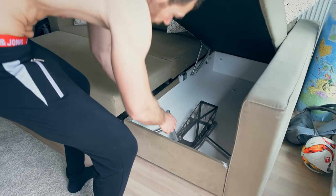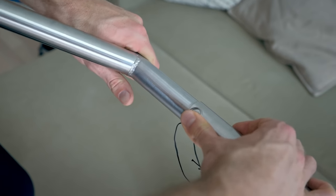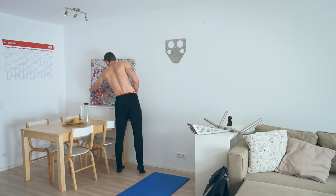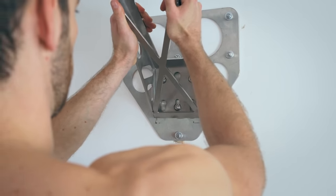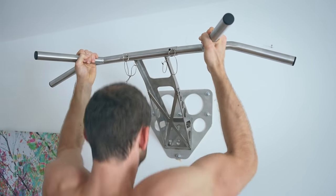Store it away when not needed and easily assemble it within a single set break. The indoor adapter is fixed to the wall and thin enough to hide it with a picture. Just insert Pull Up and Dip into the indoor adapter with the screwless plug-in system and you're ready to go.